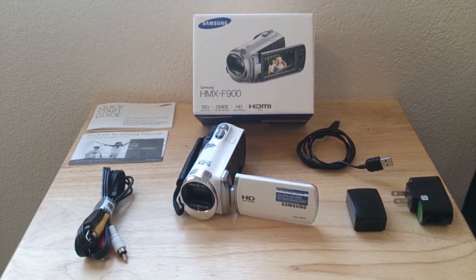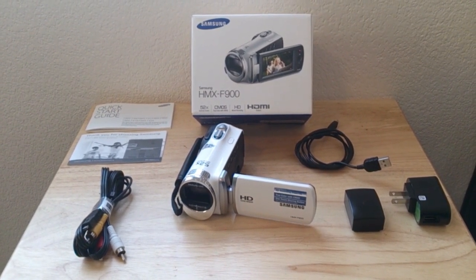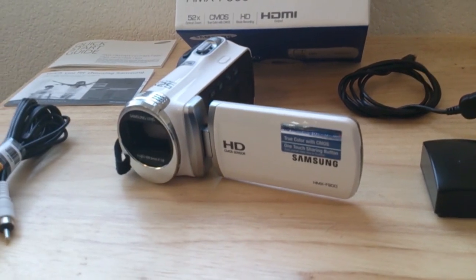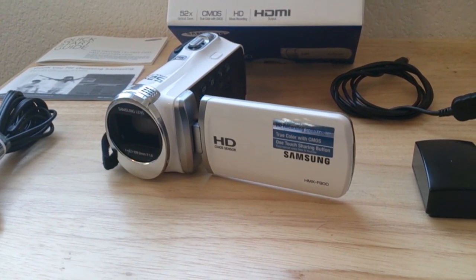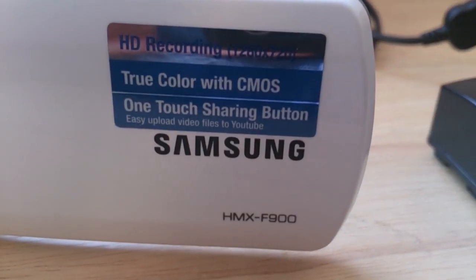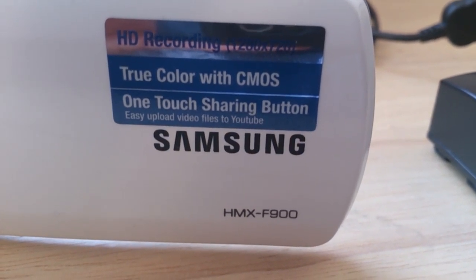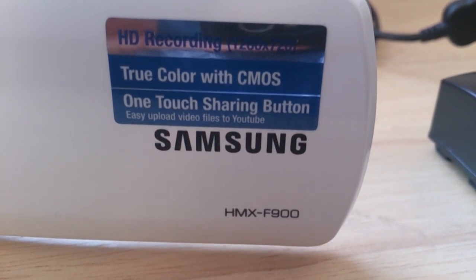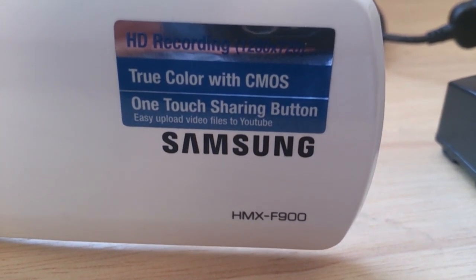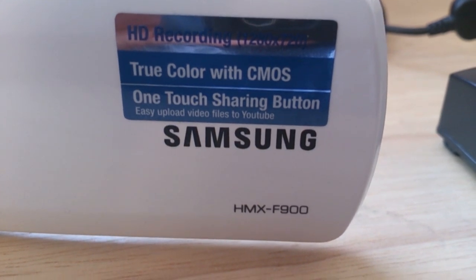I went with the Samsung HMX F900 after doing a lot of reviews on it and was pretty shocked — it's a very nice video camera. It's pretty compact, HD 1280 by 720, you can drop the resolution down. It has true color with CMOS. I want to touch on that: it's not very high quality at night, and it does not have a built-in light. It does have a tripod mount, it is YouTube compatible, and it has a built-in program to upload straight from the camera to YouTube.